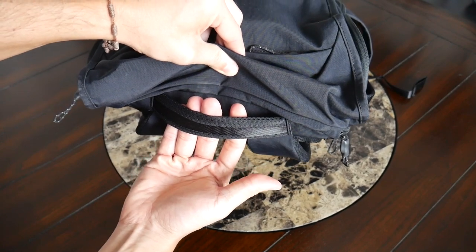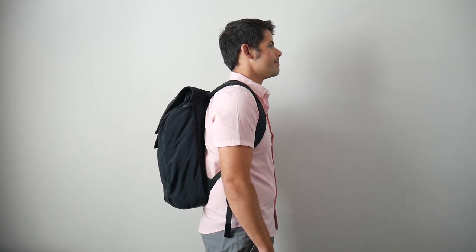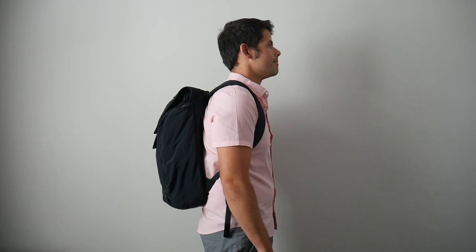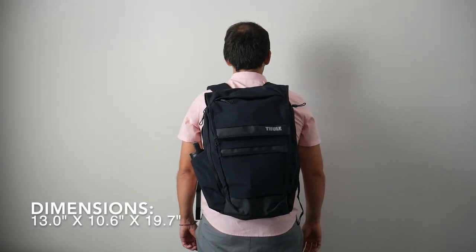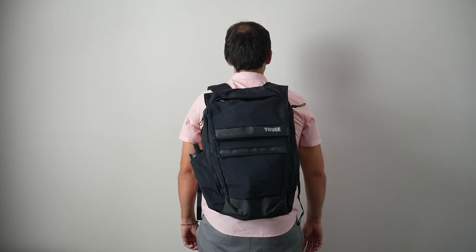Jumping into the capacity, the bag comes in at about 27 liters, which is a really versatile size. I was easily able to hold all the items I normally carry day-to-day and still had a good amount of leftover space if I wanted to pack a change of clothes for the gym or use this for minimal travel. I also like that even when it's more packed out, the bag never really sticks out that much, making it great for crowded areas or public transit.